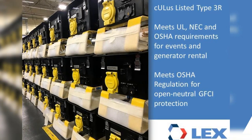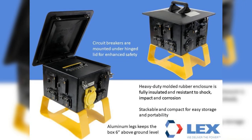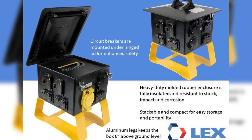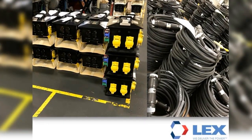The heavy-duty molded rubber enclosure is fully insulated and resistant to shock, impact, and corrosion. The circuit breakers are mounted under the hinge lid for enhanced safety. This lightweight box is 29 pounds, has aluminum legs keeping the box 6 inches off the ground, is stackable, and compact for easy storage and portability.